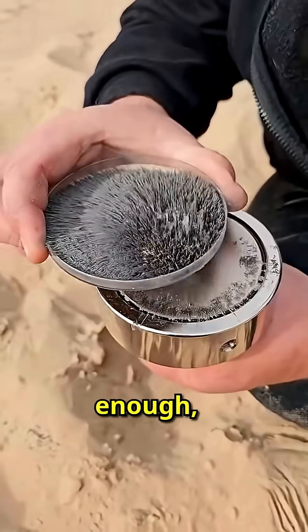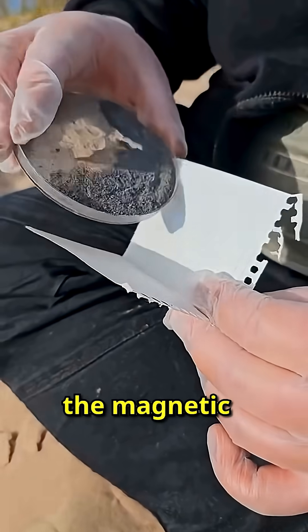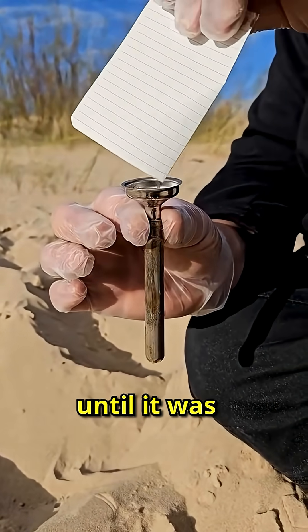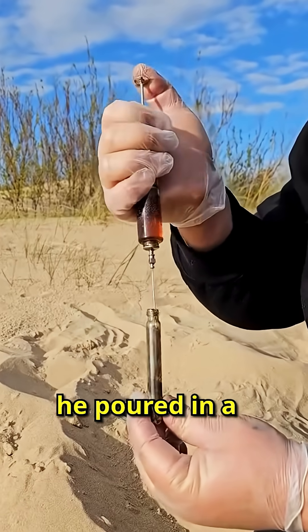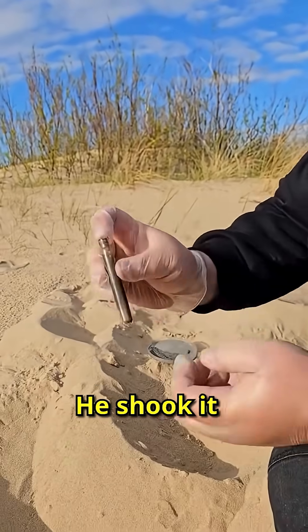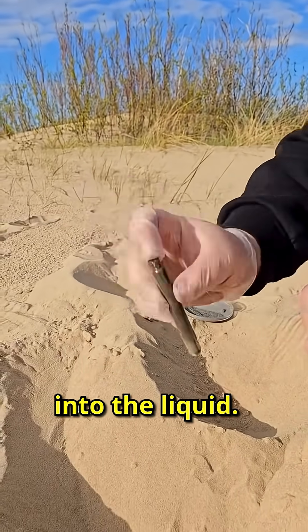After collecting enough, he carefully transferred all the magnetic particles onto a sheet of paper. Then he funneled everything into a test tube until it was halfway full. Next he poured in a special oil designed to suspend metal without clumping, and shook it gently until the iron dissolved into the liquid.